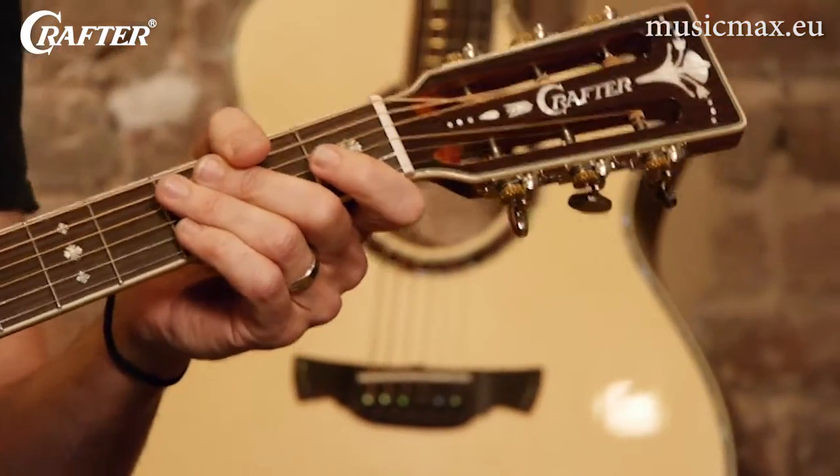Popular for its compact body size, these guitars are often used for playing slide, open chord tunings, and fingerpicking. The slotted headstock gives it a very vintage, classy vibe, keeping with the style that was popular when guitar makers first introduced these body styles.